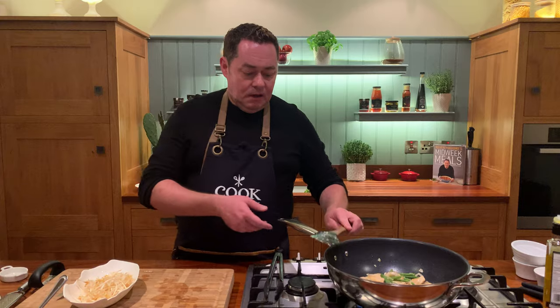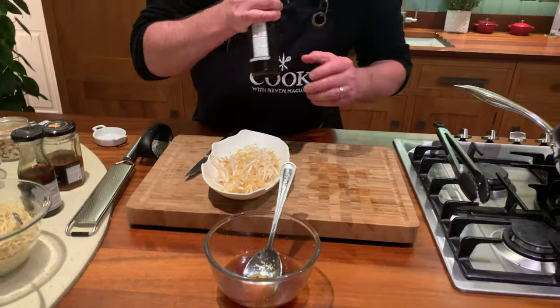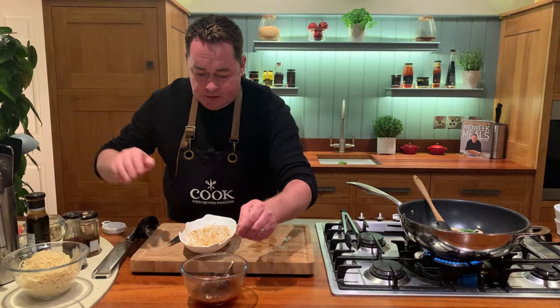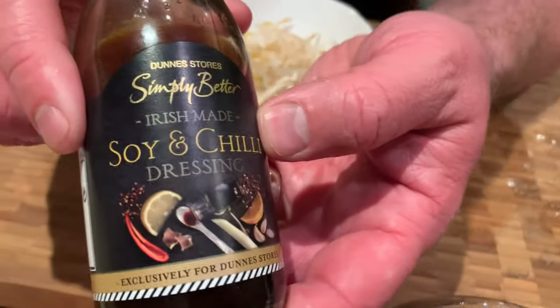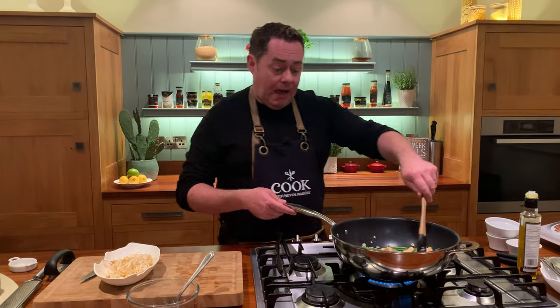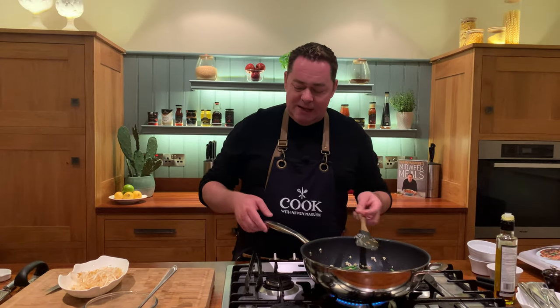The same company, Simply Better, also produces this lovely soya and ginger dressing — that's a really nice one too. I'm going to put a little splash in; it separates so just give it a shake first. See the way that has enriched it. Some of you probably have this at home because we've used it in so many recipes. This is the new one — the soya and chilli with fish sauce — which has just recently launched. Both are made by Full-on Foods, based on the Kerry-Cork border. Really really nice people.